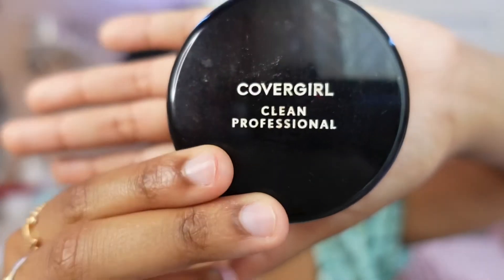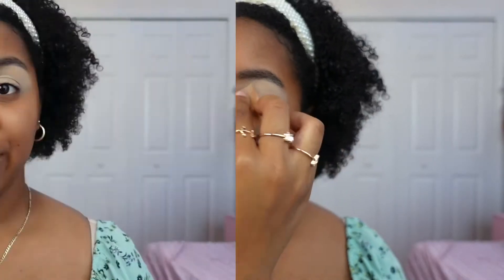Now I'm going to be using my CoverGirl setting powder and apply it to my eyelids to set my concealer and get my eyes ready for some eyeshadow. As we wait for my eyelids to set, I'm going to be doing the rest of my face.